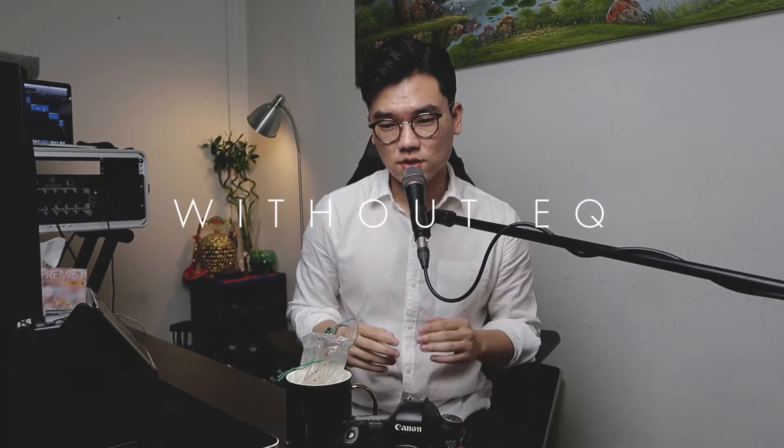You are currently listening to the sound of the V7X microphone. Elephant poop dumplings coated with truffle oil. Fart smelly poop smelly pee pee smelly. You are currently listening to the sound of the V7X microphone. Elephant poop dumplings coated with truffle oil. Fart smelly poop smelly pee pee smelly.